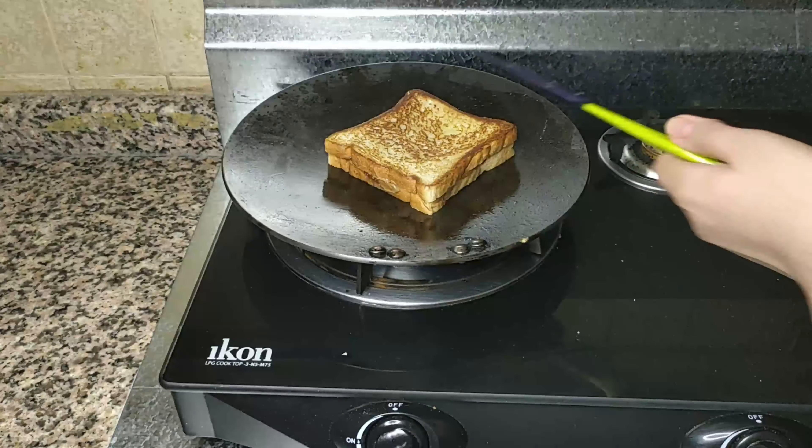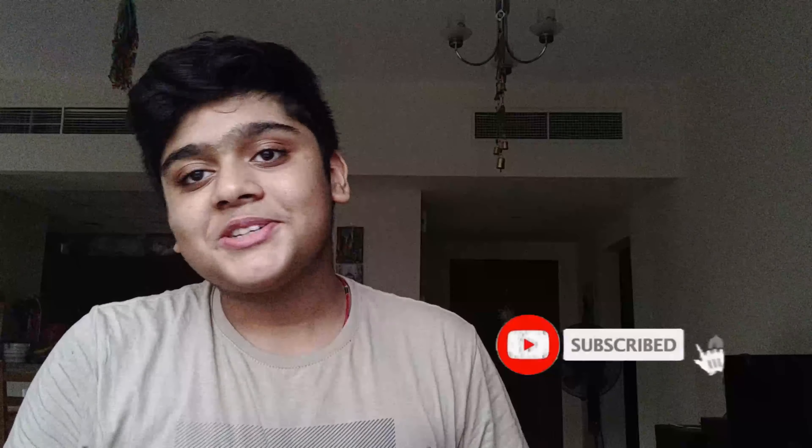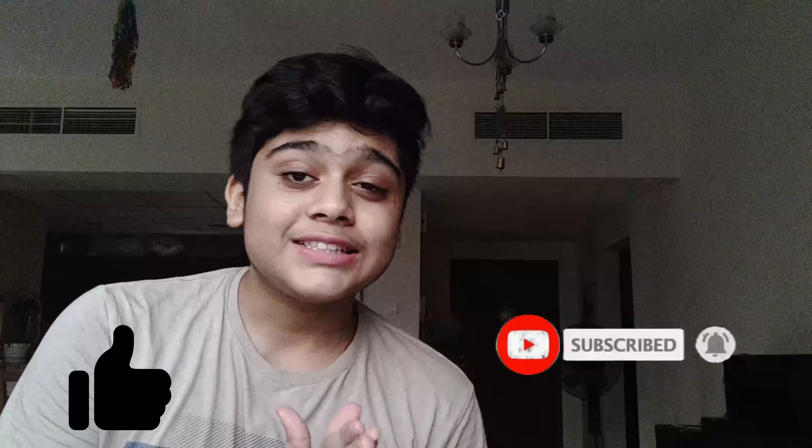Just look at that crispy crust! Our peanut butter and jelly — aka PBJ — is finally ready. I like to give it a golden crust like this; it elevates the crunch, the crispiness, and the softness of the bread. Now let's take a bite. This is so good — this is actually the perfect breakfast. If you like this video, make sure you give it a thumbs up, hit the subscribe button, and I'll see you in the next video!